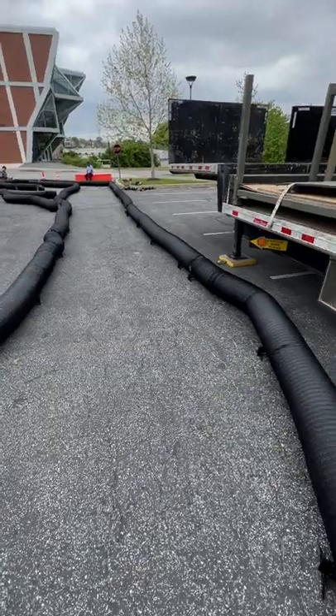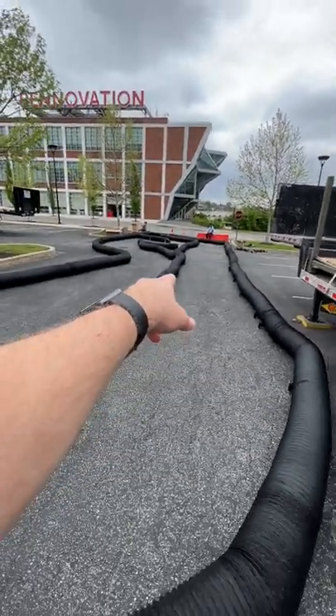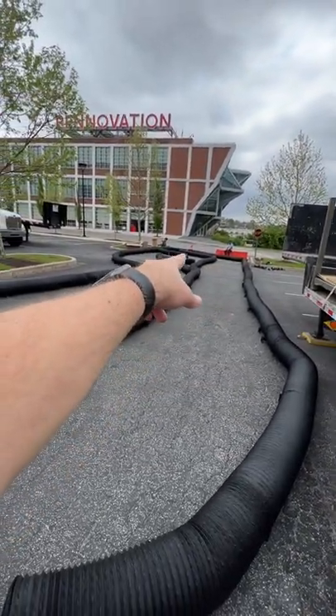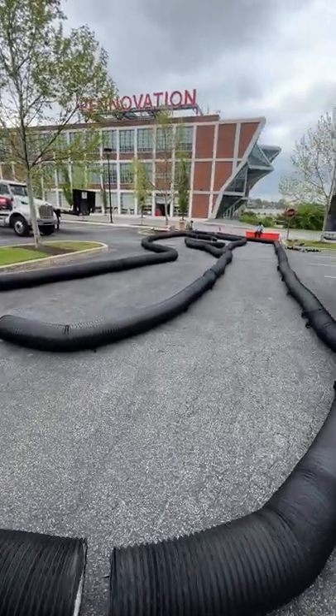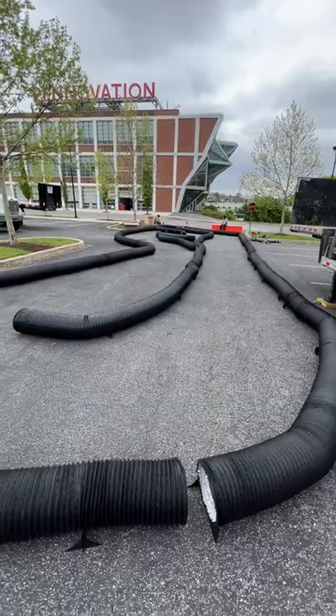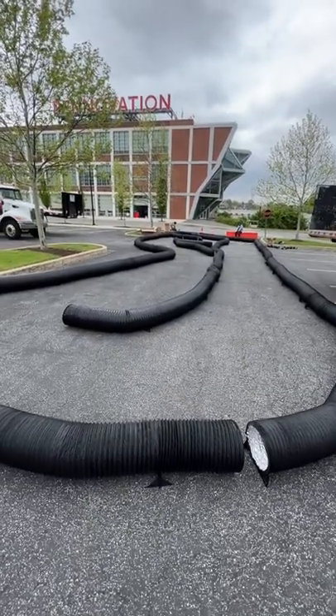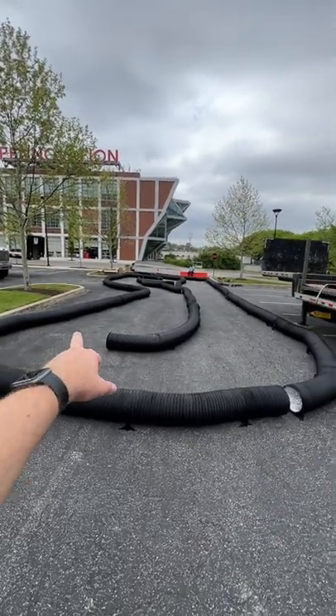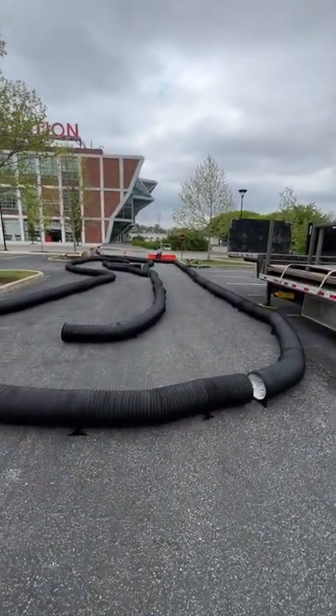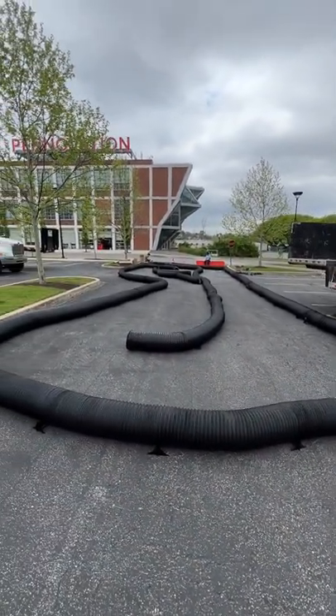We finish this lap with the straight, which is about 22 meters in total length. You can see Billy sitting in that field there — that's about 22 meters. The track width here is around seven meters, so we will have a little bit more space.